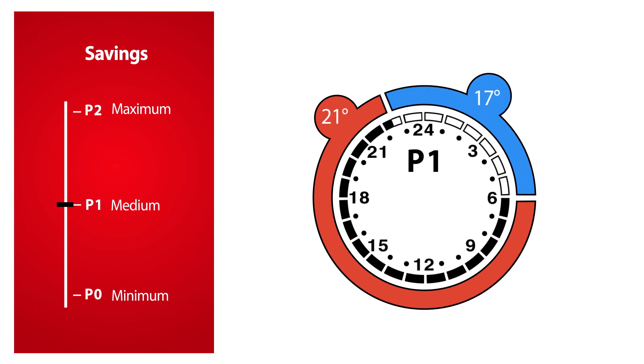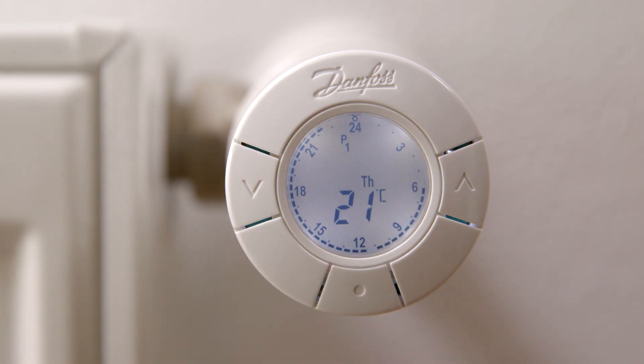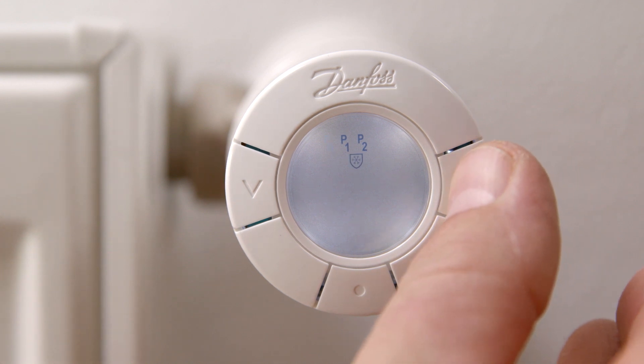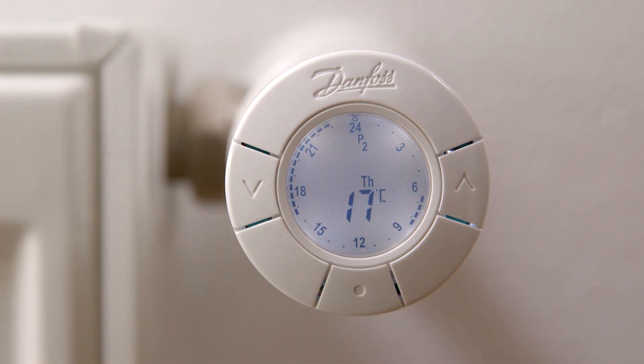In this example, we will change the P1 program so the saving period at night during the weekend changes to 2300 hours to 0800 hours. To choose a different program, first press the middle button to activate the display, then press the middle button to open the program menu. You are now presented with the three programs P0, P1, P2, along with the pause function. Press the arrows to switch between programs and select your desired program by pressing the middle button — in this example, P2. Your thermostat now reduces temperature in two preset setback periods: one during the night and a second while being at work.